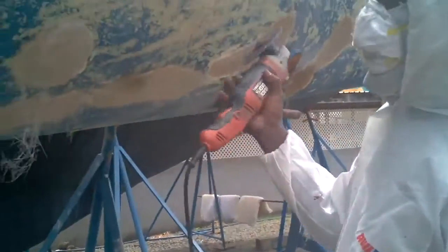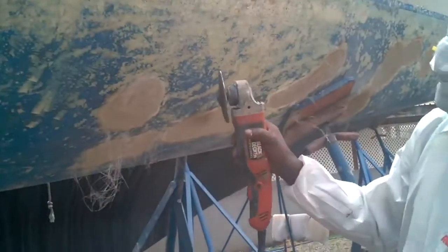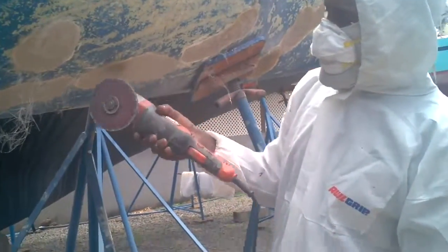Now this is the final stage. I'm going to grind the bottom off a bit, got to find it on it. And then I'm going to put some primer on and fill the bottom of the paint.